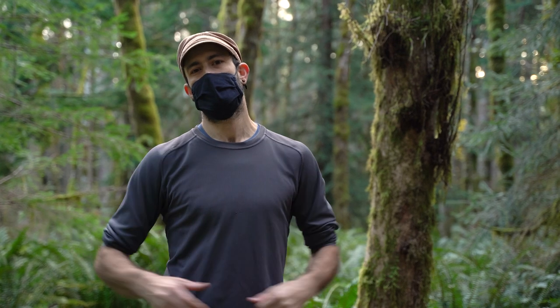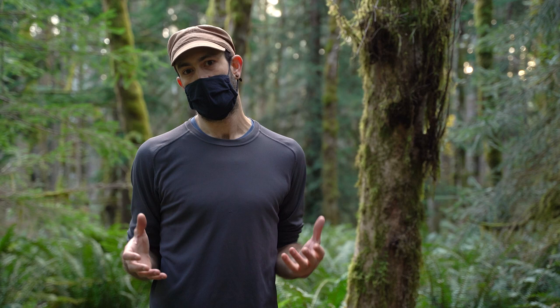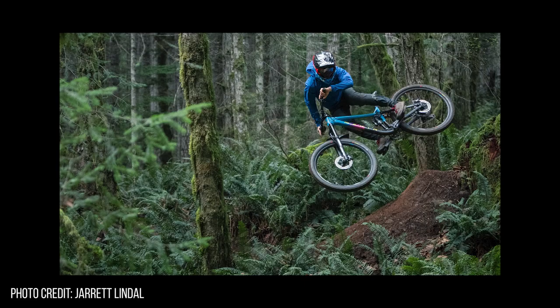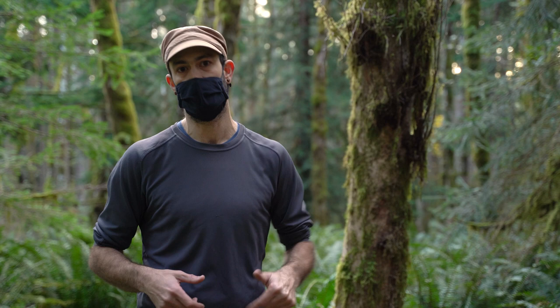Today we are out on the mountain bike trail working on a raw edit for Marin Bikes. Since this is a raw edit, we're focusing just on the bike sounds and the sounds of the trail. We've got a great crew with us today — Ryan behind the camera doing BTS, Jarrett helping with cable cam stuff and taking photos, and Mark doing all the awesome riding. Check out all those guys in the description below for links to their pages.